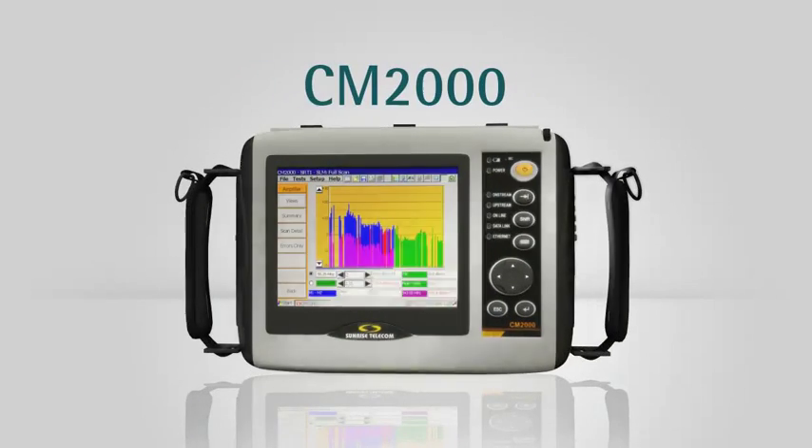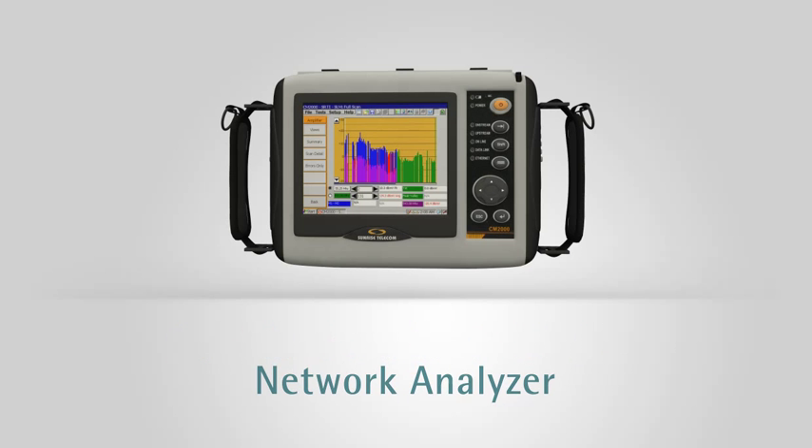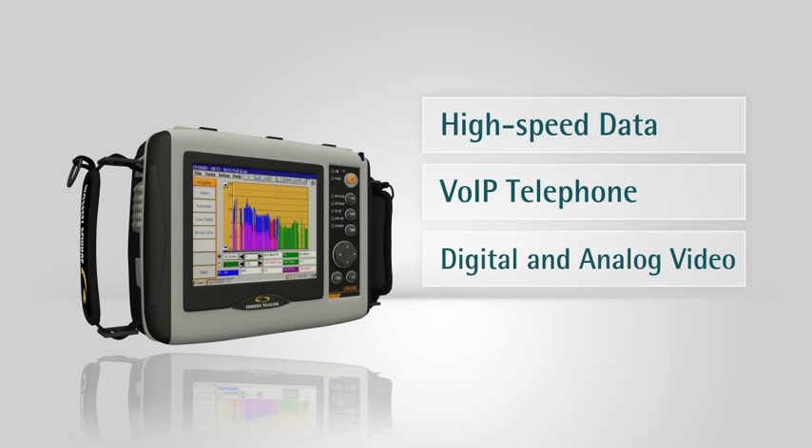Introducing the CM2000 from Sunrise Telecom, the industry's best-in-class cable modem network analyzer. The CM2000 sets a new standard for testing high-speed data, VoIP telephone, and digital and analog video services.